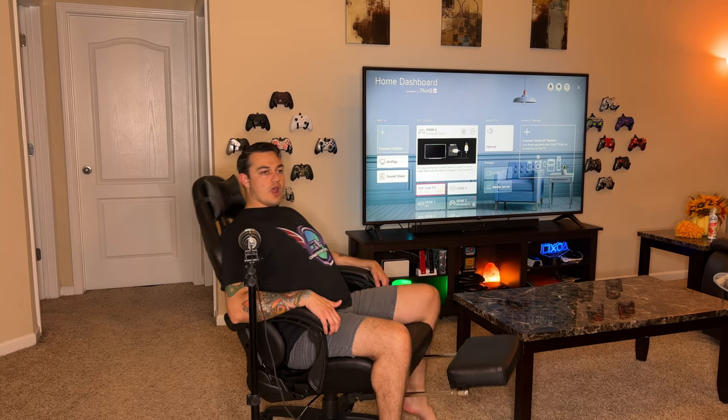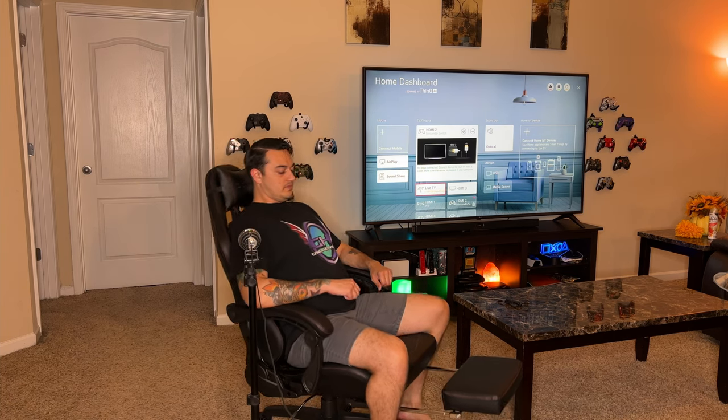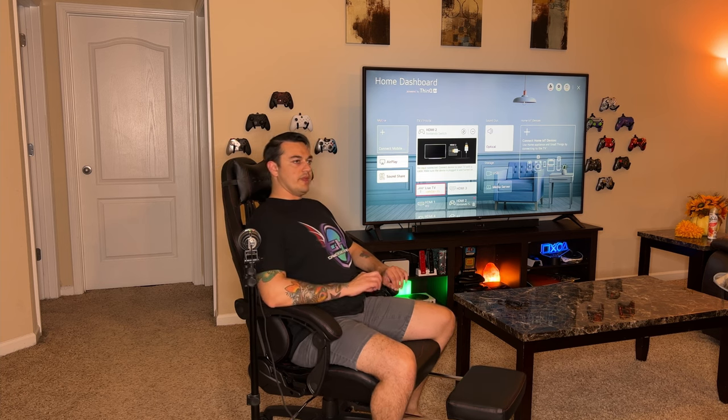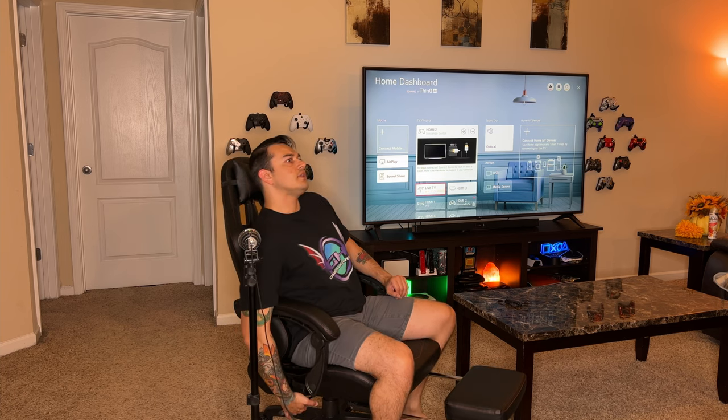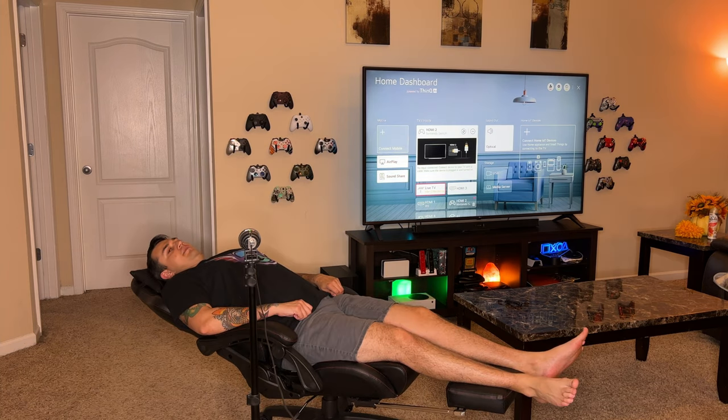This bad boy also has a rocking feature, which I have engaged right now. If you want to cut that out, you just lock it off — it still rocks a tiny bit but that's off. And that's on. Sweet.